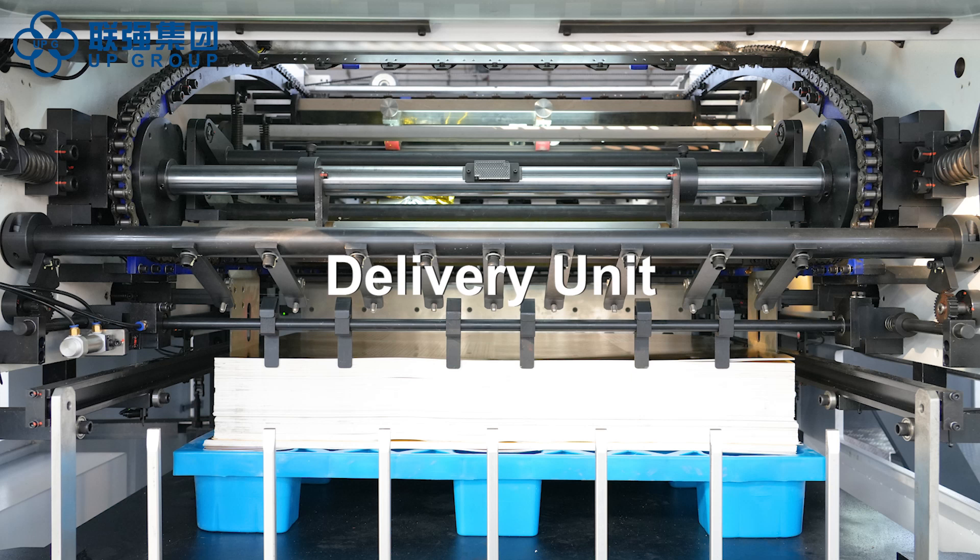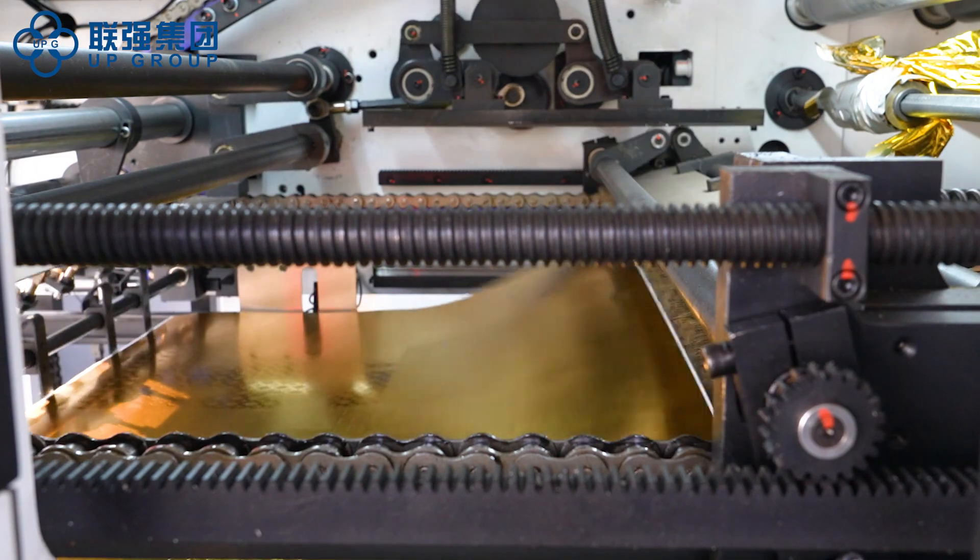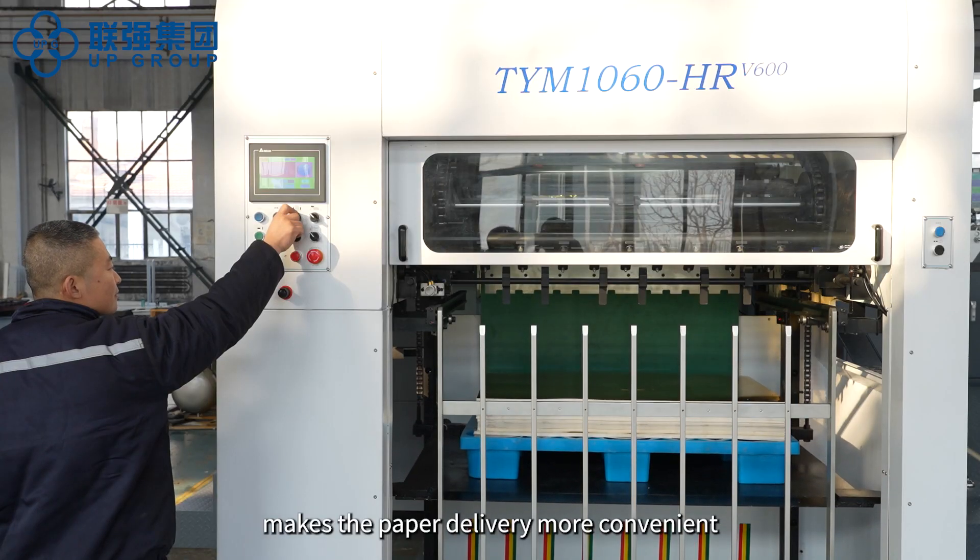Delivery unit. Equipped with the auxiliary paper receiving device, making the paper delivery more convenient.